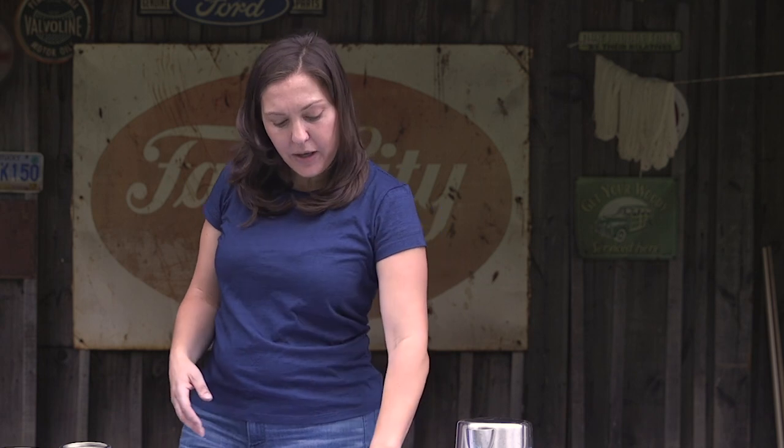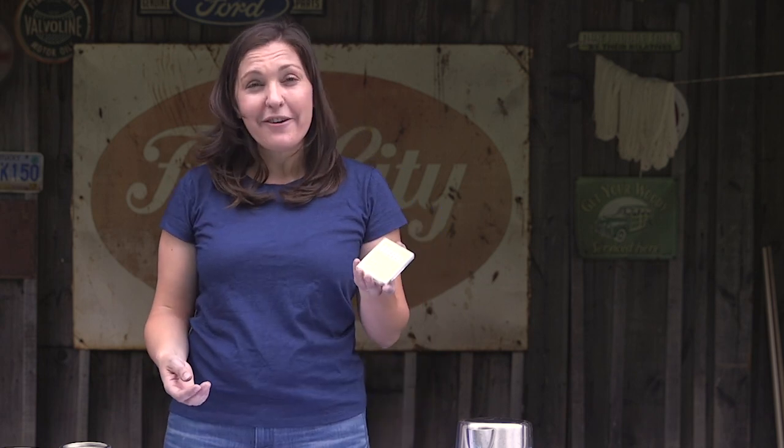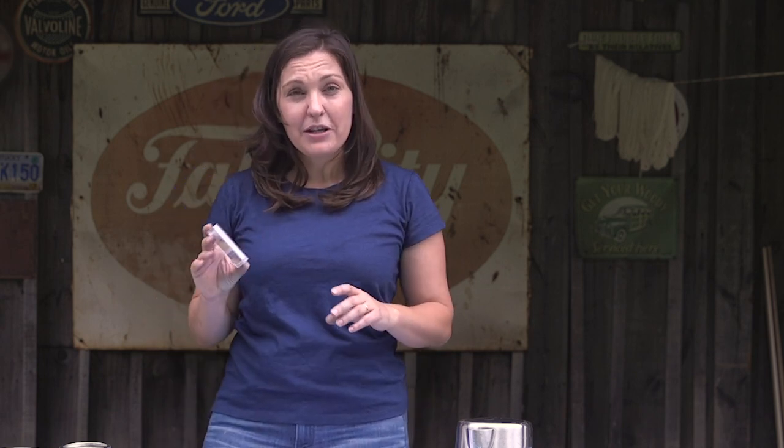You'll need a scale, and we include in our Stony Creek Colors Natural Indigo Dye Kit a set of pH strips that can help you make sure that if your vat goes out of balance, you know what the pH is — because that's a great starting point for making sure your dyeing is in a pH range that's going to work for indigo. So let's get started.